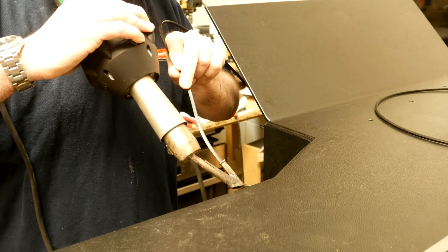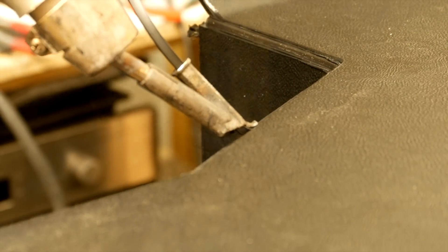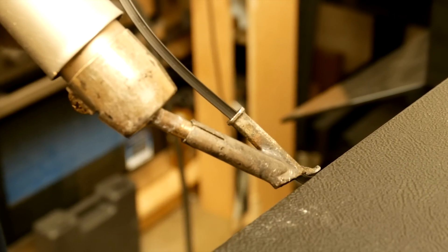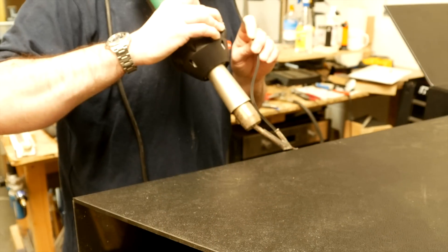Before the welding process, the operator tacks the pieces altogether to give the initial shape. As you can see at this stage, the filler welding rod is put in place with the Polyester Hot Air welding gun.